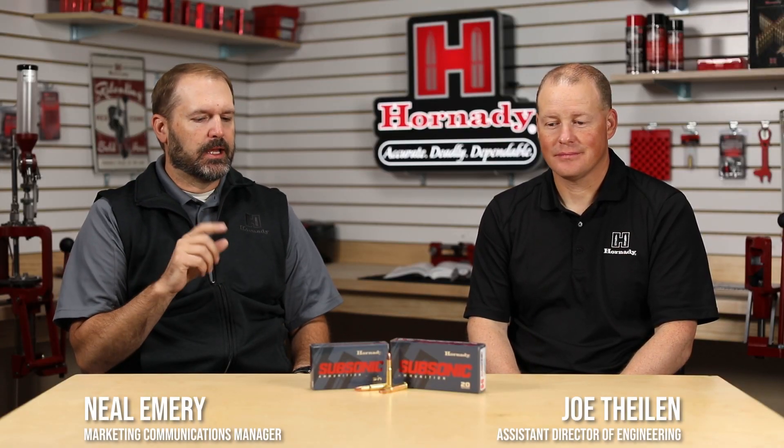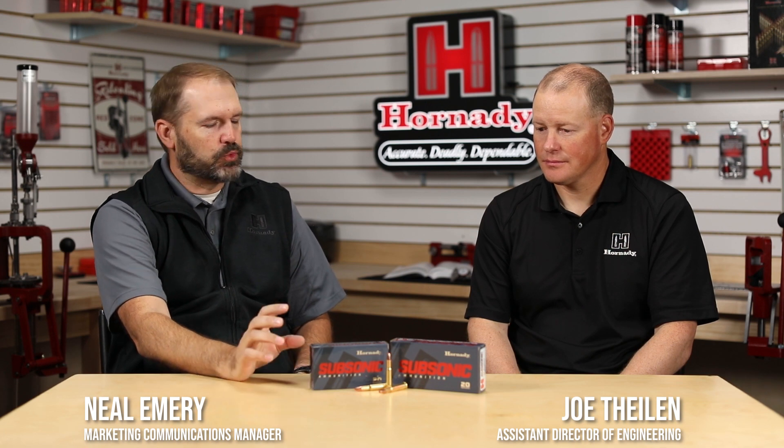Hey, it's Neil and Joe from Hornady. We're looking at some new 2020 products. This one goes back a couple of years with the advent of the Sub-X bullet and the 300 Blackout load, but we've decided to expand it a bit. We were in the same meeting talking about new products — one of the more enjoyable things we get to do at Hornady is dreaming up new things and tossing ideas around about some other cartridges.